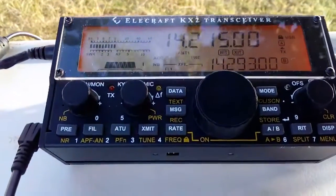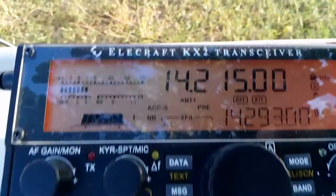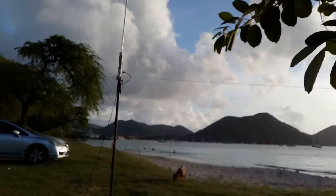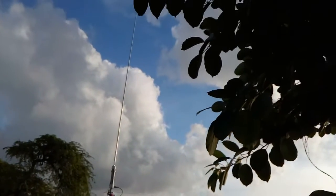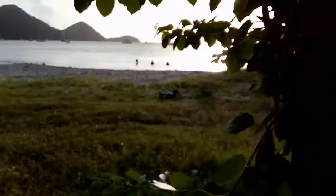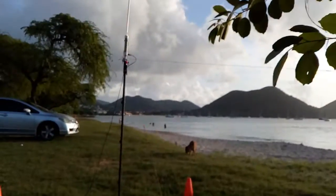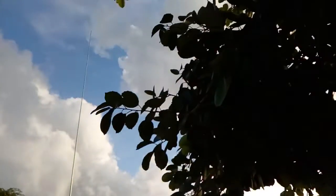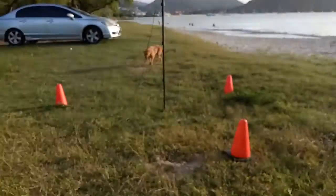Roger, Ernest, J69Z, this is Alpha Echo 7 Kilo India. I'm running about 600 watts, that's a 3-element SteppIR, and the radio is the ICOM 7700, over. QSL, beautiful audio — 5 and 9 here on the island of St. Lucia, over.